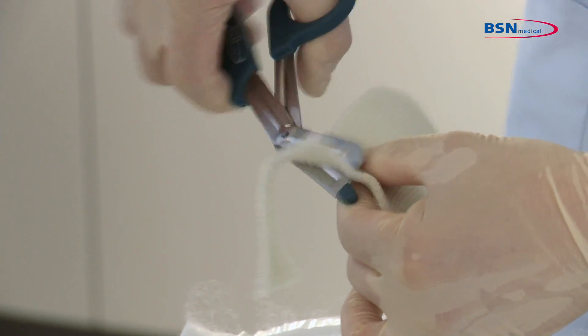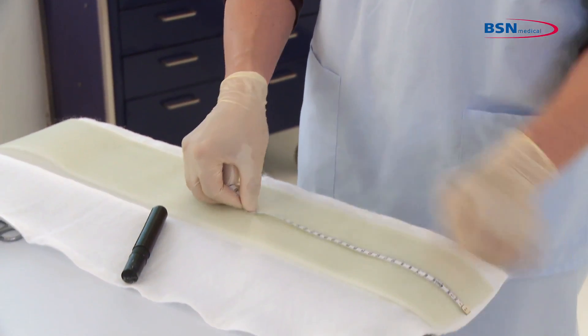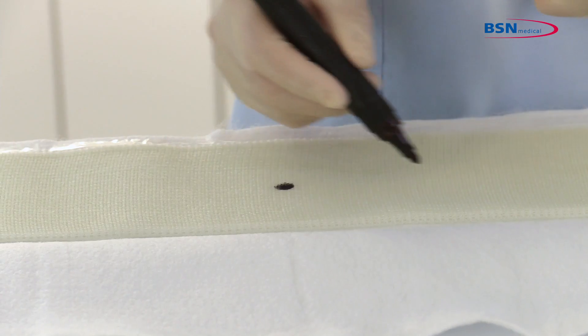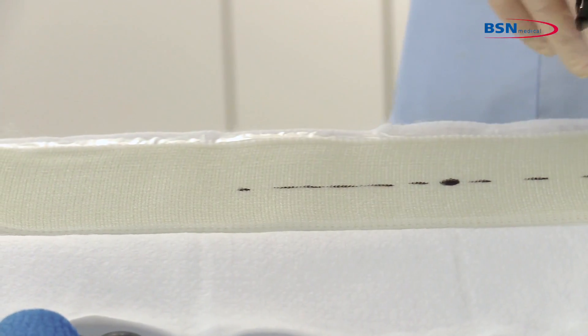For smoother edges of the substrate, trim them with scissors. Now mark a point at the base of the heel. Follow the substrate approximately 10 cm, 4 inches in both directions and draw a horizontal line.